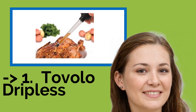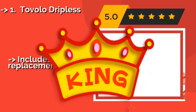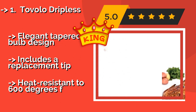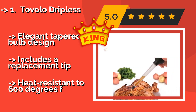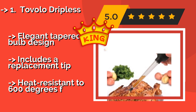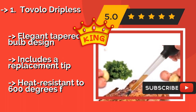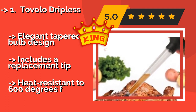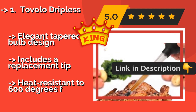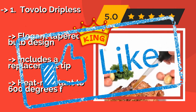The best of the best, the top product, is the Tavolo Dripless, approximately $9. The sleek Tavolo Dripless has a silicone valve that holds those precious juices in the barrel until you're ready to release them, so you never have to worry about losing anything on your way to the pan. It allows for precise application exactly where you need it. Features an elegant tapered bulb design, includes a replacement tip, and is heat resistant to 600 degrees F.